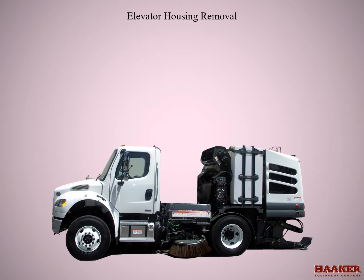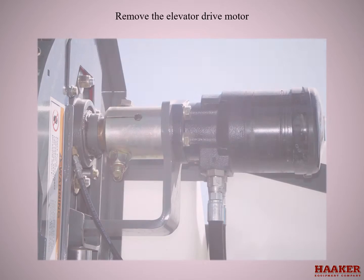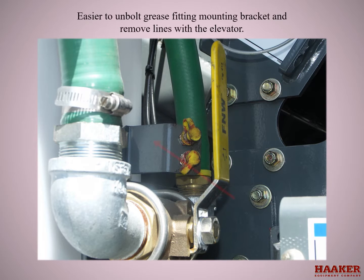Elevator housing removal: raise rear truck wheels and put on stands or work platforms at least 12 inches high. Remove elevator drive motor — remove motor coupler bolt and slide motor off shaft, then lay motor to one side. The upper shaft grease lines are secured to the elevator; it's easier to unbolt the grease fitting mounting bracket and remove the lines with the elevator.